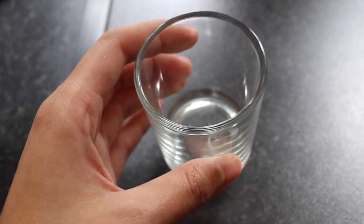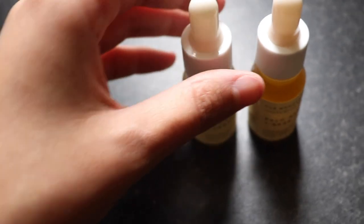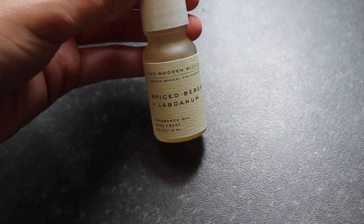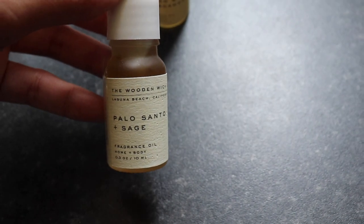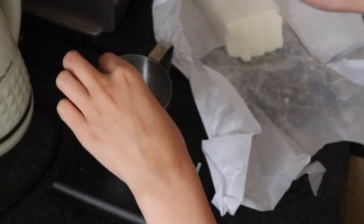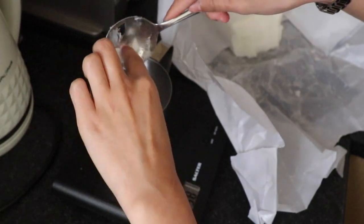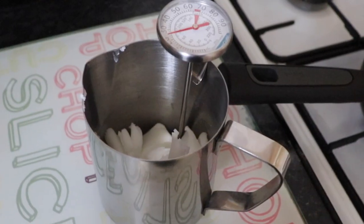I'll be testing in these gorgeous 9cl candle jars or vessels that I find so cute, small, and easy to work with. I'm going to be showing you two fragrance oils from the Wooden Wick Co All Natural Collection — this is the Spice Bergamot and Labdanum, and this is the Palo Santo and Sage. I hope I'm pronouncing that correctly. I'm going to be measuring out 60 grams of virgin coconut soy.